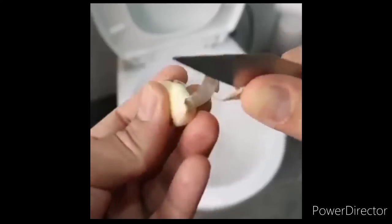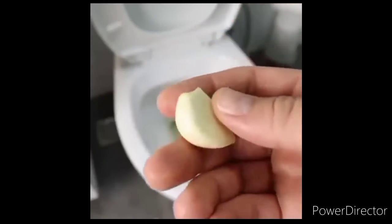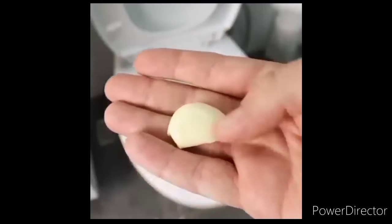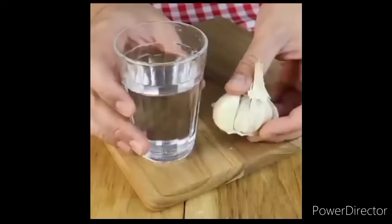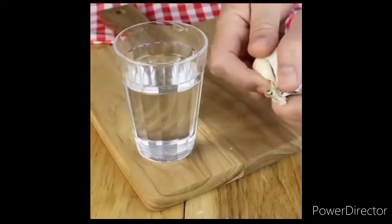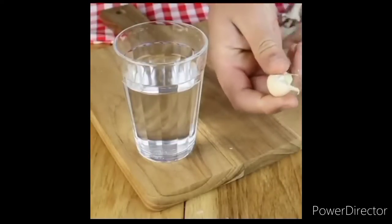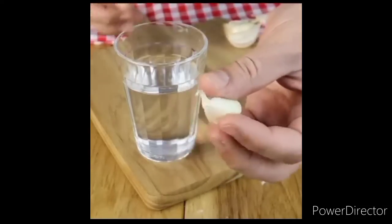That is why I am going to share with you a garlic trick, which helps keep your bathroom clean and that lasts much longer. Garlic has the ability to kill bacteria in record time, and performing this bacterial cleaning trick is very easy and very simple. There are two effective ways to perform this cleaning trick in your home.